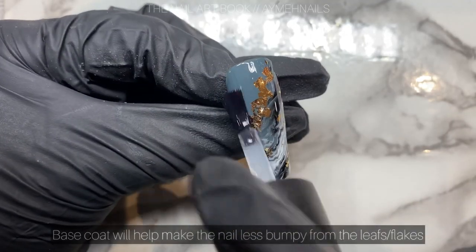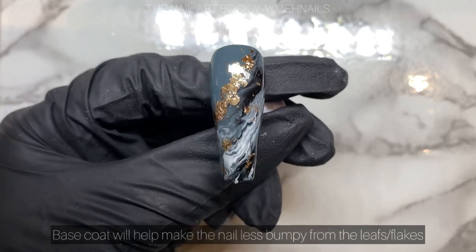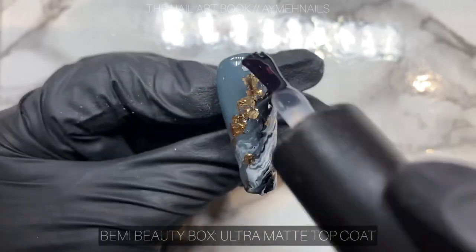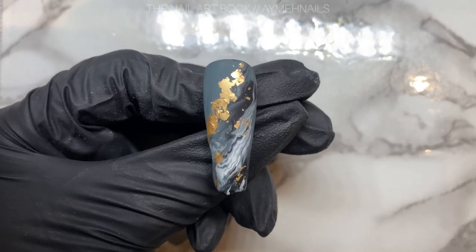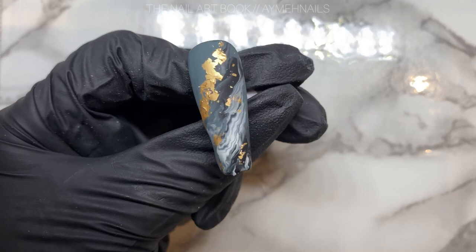Apply a base coat to secure the leaves, then matte top coat it. This design looks great in both shiny and matte, but this time I want to finish it with a matte top coat — I'm using the Ultra Matte Top Coat from Beanie Beauty Box. And there you have it, a super easy marble design with gold leaf!